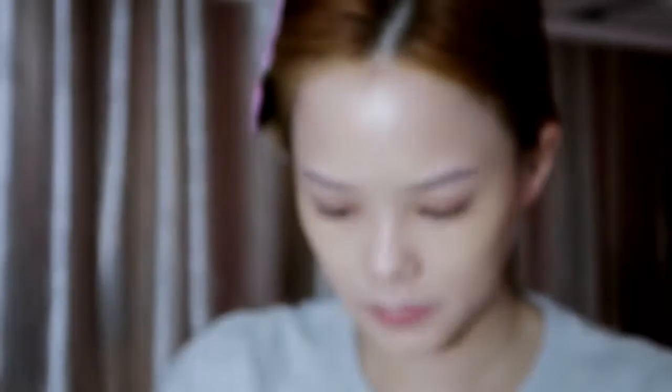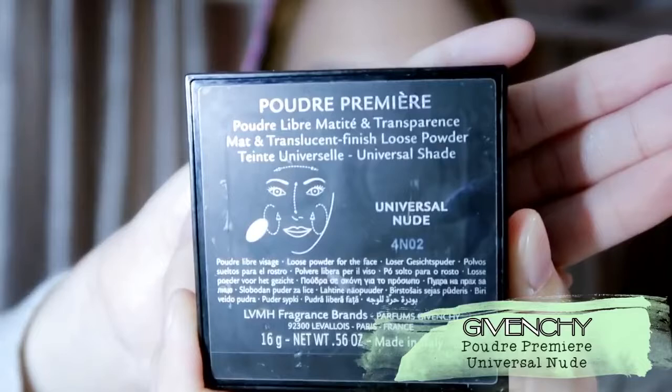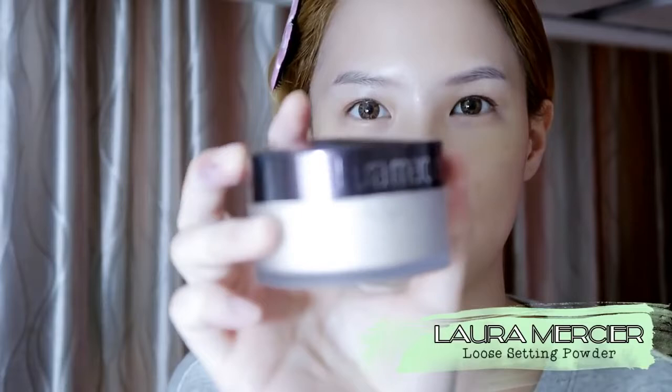Because I don't like the dewy look, I prefer a matte finish. I will use Givenchy's Universal Nude powder. I also bought the Laura Mercier powder but haven't tried it yet — I heard it's very good for baking under the eyes.